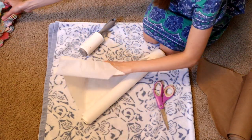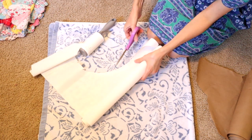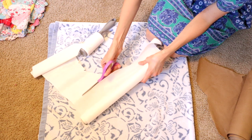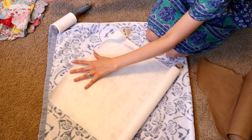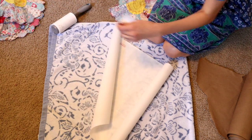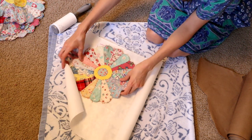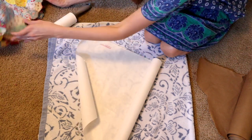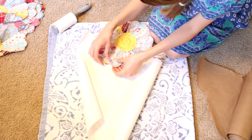From here, we'll get right into the project. The first thing I'm going to do is cut out the Heat and Bond — cut off this little scrap piece because it's too small for the project I need. Then I'm going to lay out my quilt piece on there and cut it out so it is the correct size for exactly the size I need for that Dresden quilt plate, which is the proper name for it — it's a Dresden quilt plate.